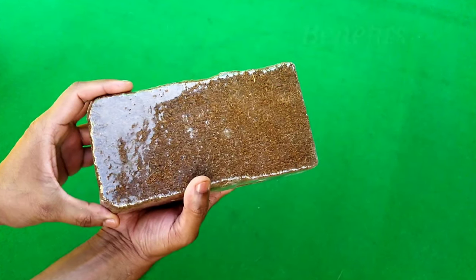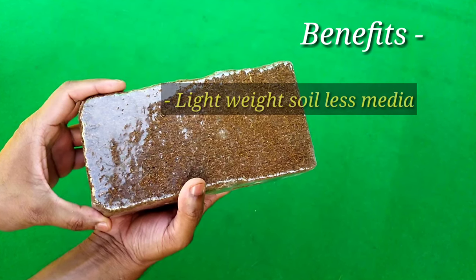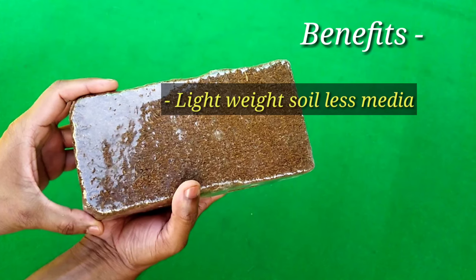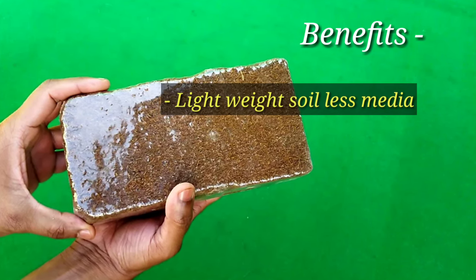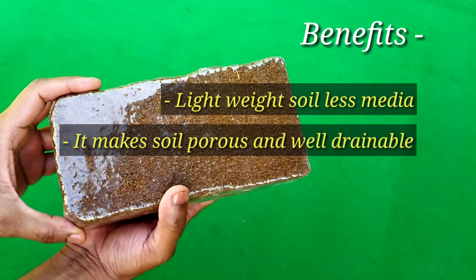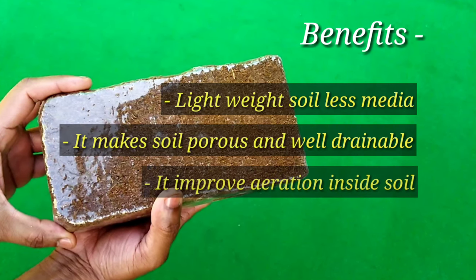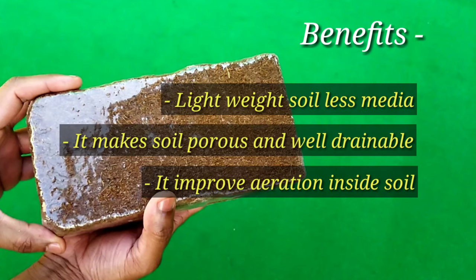The first benefit is that it is a lightweight, soilless media that helps us reduce excess weight if we use it for terrace gardening. The second benefit is that it makes our soil more porous and increases water drainage capacity. The third benefit is that it improves aeration inside the soil for better root formation and growth.